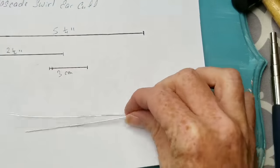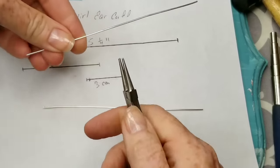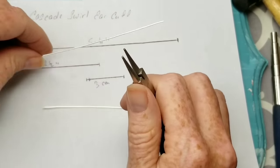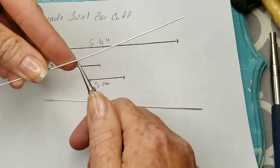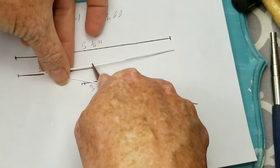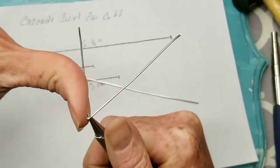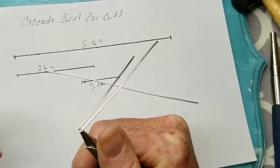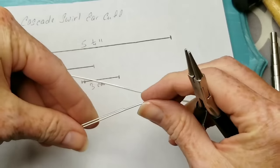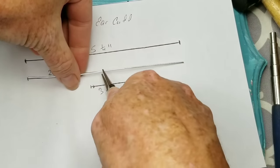For our first measurement, we have our five-and-a-quarter-inch pieces of wire. Take the skinniest end of your needle nose pliers and hold on to it at two and a half inches right at the end, and then bend that short piece over. That's step number one. Let's do the other one exactly the same.